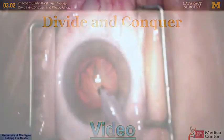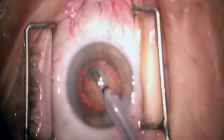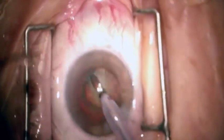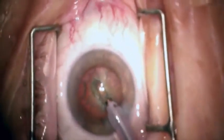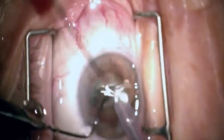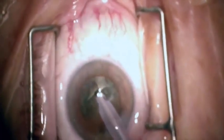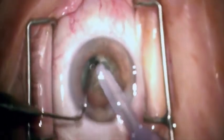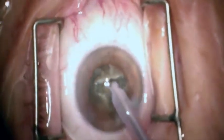For a divide and conquer, you want to separate the nucleus into four quadrants and remove them one by one. Here the surgeon is separating the nucleus in half, creating a groove. As he deepens it, the red reflex becomes brighter. He's rotated the nucleus to extend the groove across to make it easier to divide in half. He's using the Drysdale and the phaco tip to separate the nucleus, then using the phaco tip to divide half of the nucleus in half to create quarters.